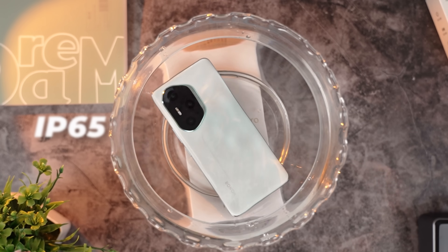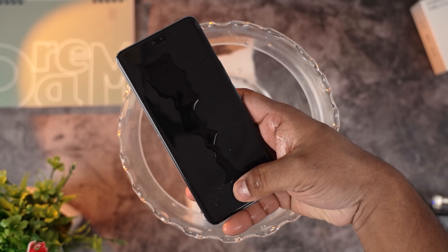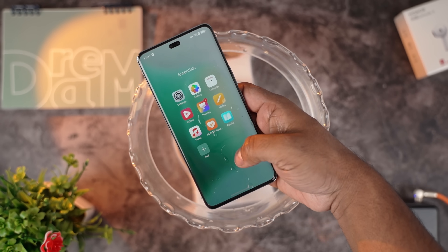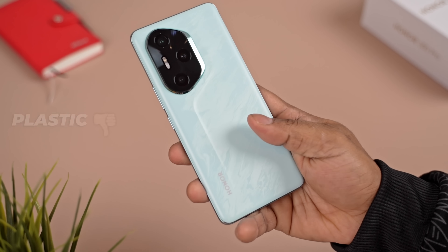There's an IP65 rating for protection against the elements, and this panel can be used with wet hands — even the fingerprint scanner given it's ultrasonic — but if you notice the placement of the scanner, it's a little too low for my liking. Now the bad: it's IP65, where most brands are offering at least IP68. And the sides, the back, they're both plastic.